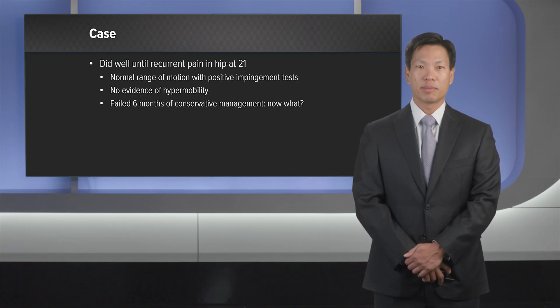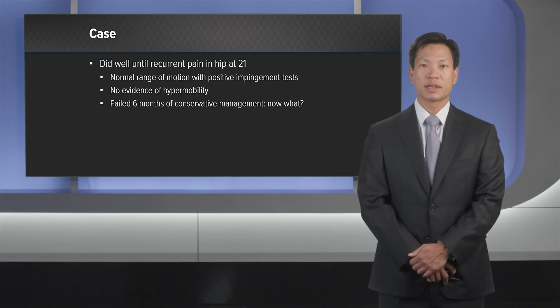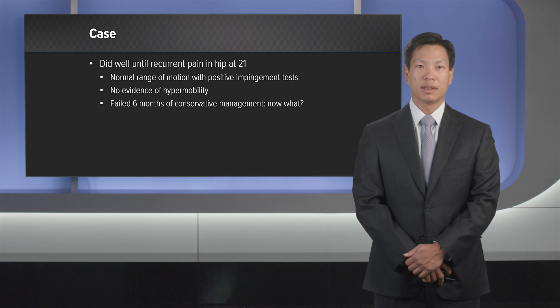At that time, she had continued groin pain with normal range of motion on physical exam and positive impingement tests. There was no evidence of hypermobility and she had failed another six months of conservative management.